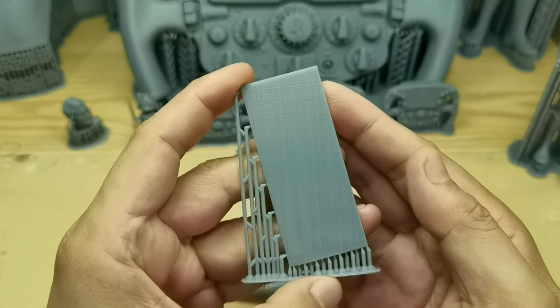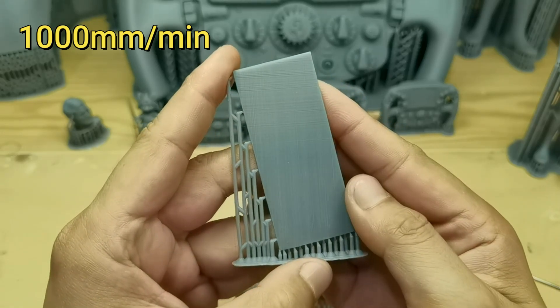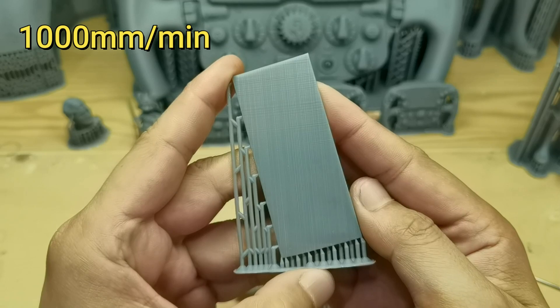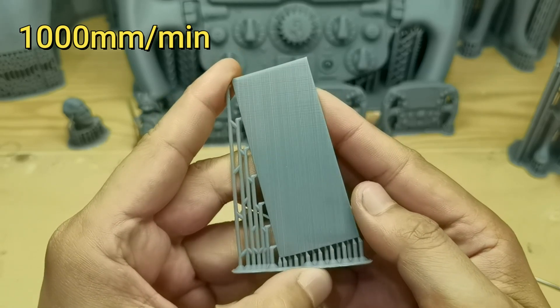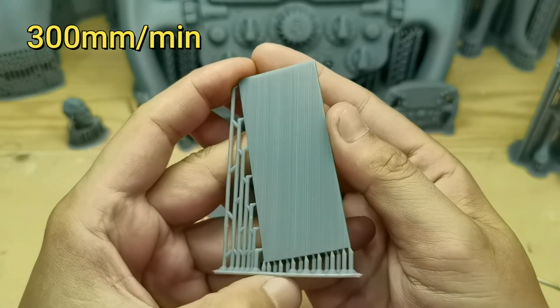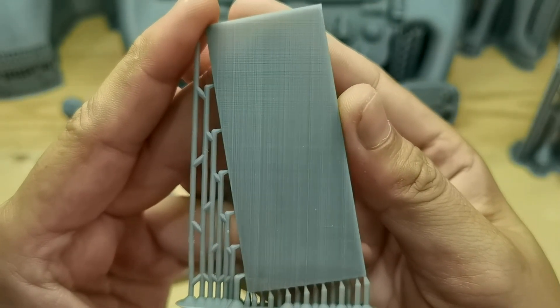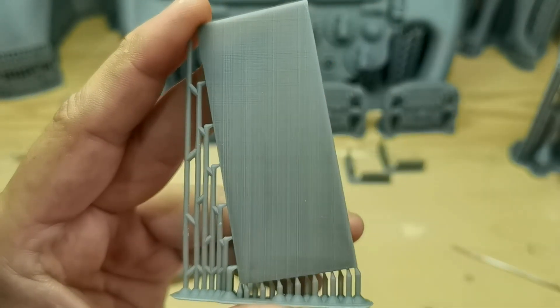Let's start with the stability torture test. First up is the speed print at 1000 millimeters per minute — the print lines are quite noticeable as expected from such a high speed setting. At 300 millimeters per minute the surface is much better, but there is an issue: this printer has wobble.